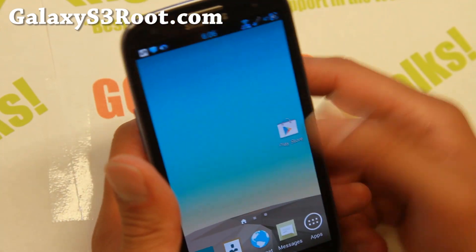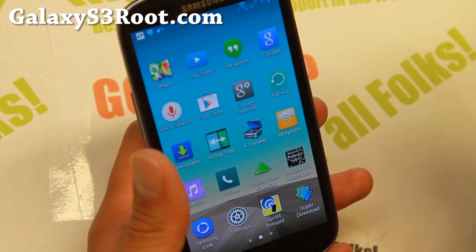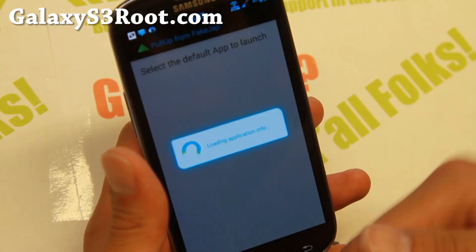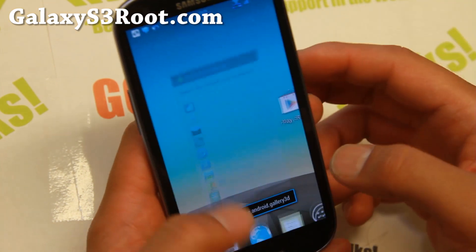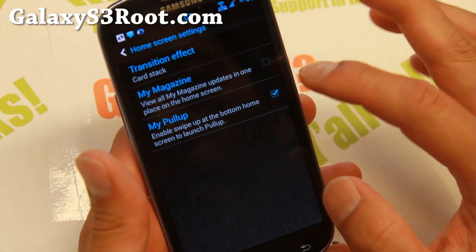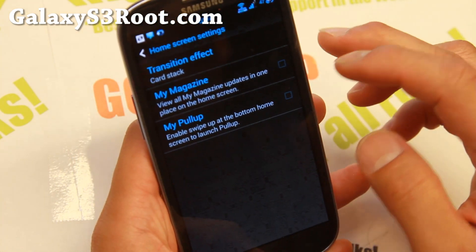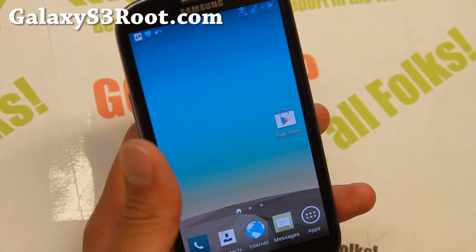Also, you do get a quick pull-up shortcut that you can set here. You can set it to gallery or your camera. You can also disable it by going here. You can change the transition effect as well, which is part of the Modit S5 ROM.